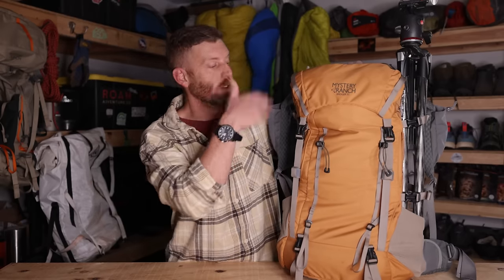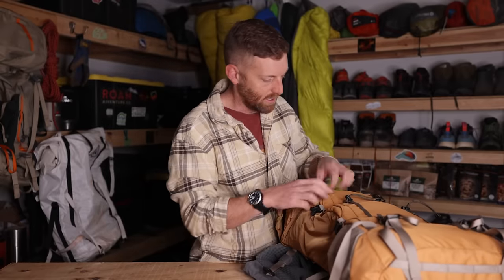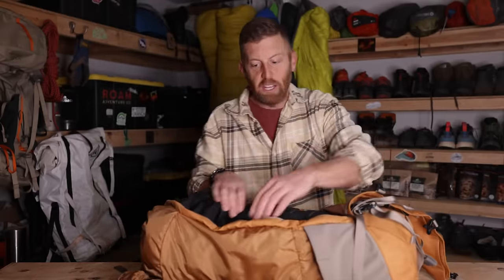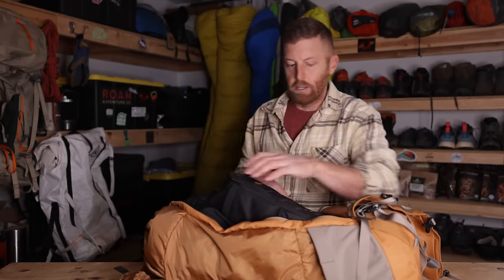The Bridger 35 retails for $289 and weighs 3.7 pounds — almost a full pound lighter than the 45 liter pack. At $290 it's a little bit pricey but not exceptionally so, and if you compare it to other typical day packs what you're getting is quite a lot. The fact that it has a full adjustable yoke, adjustable torso length, and you can access everything through this same big front opening system — which really opens up massively — is a huge selling point for me as a photographer. Most day packs can't do that.